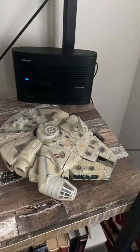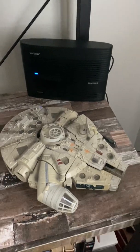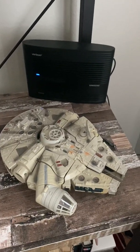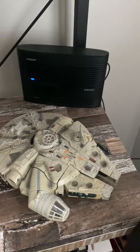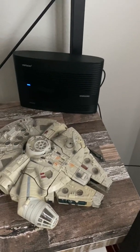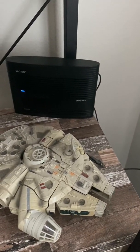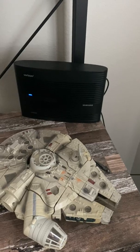Hey everybody, welcome to the channel. I am today going to do a quick review of the Verizon 4G LTE Network Extender 2. This is the newest cell phone tower — basically what it is — but you can get it if you have weak cell signal in your house.